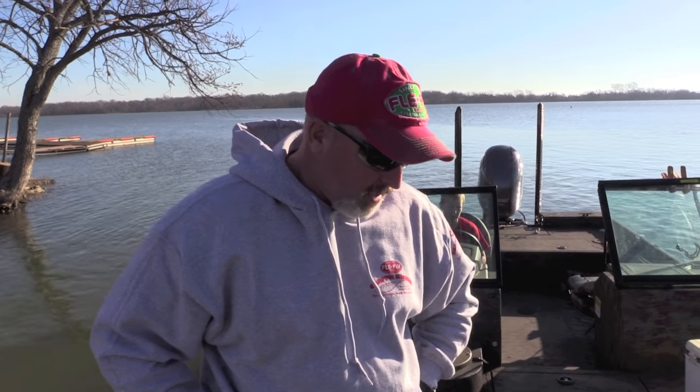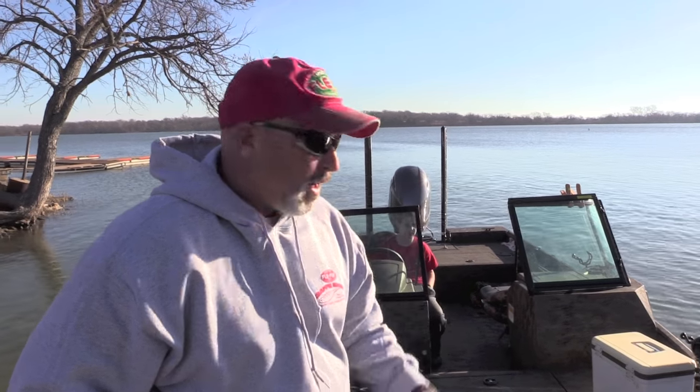Hey everybody, Jeff Williams with the Flea Fly Tackle brand. Today we are at Parsons City Lake here in Parsons, Kansas. We came out to do a little how-to fishing video with Flea Fly brand. I've never crappie fished on this lake and it's spring break, so I wanted to bring my youngest son out. We're actually heading up to Milford Lake tomorrow to do a Team Catfish video for Big Blue Catfish — check out Team Catfish 1 on YouTube.